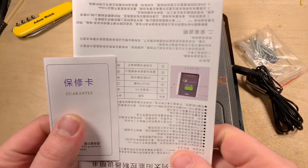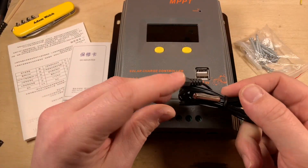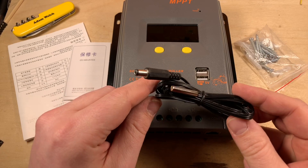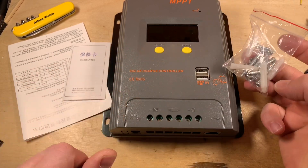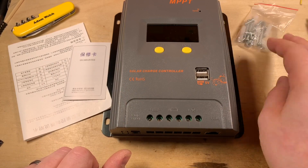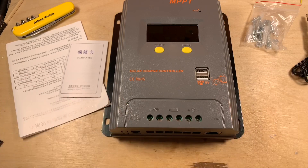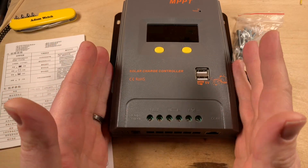In the box you get a manual and a guarantee. You also get a battery temperature sensor, which is quite good, and a set of screws and plugs — all very useful. I'm quite pleased with the accessories included.